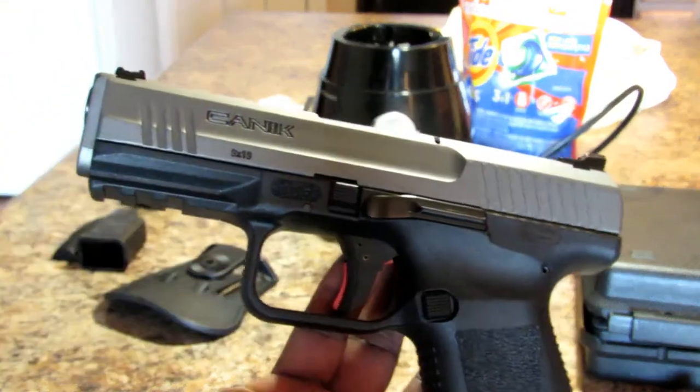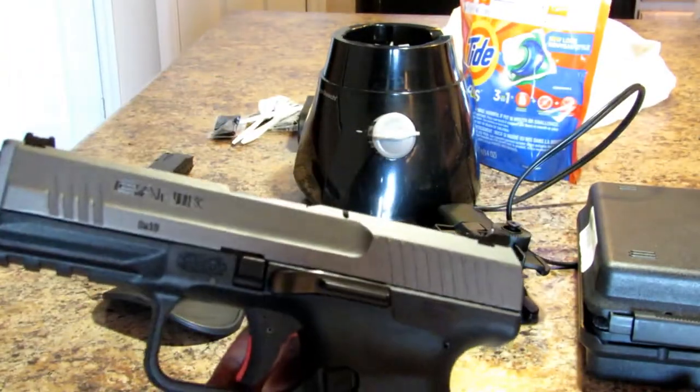So that was the unboxing, and now I'm going to go over some of the features of the pistol and how to take it down.